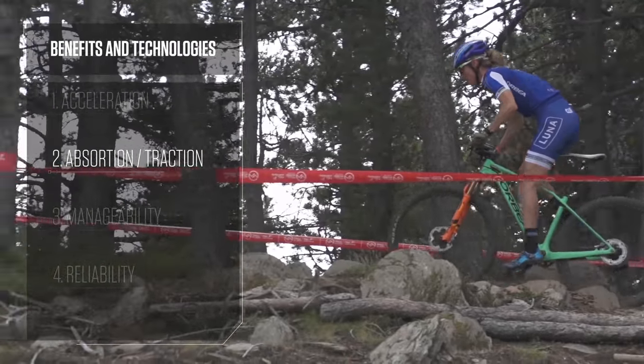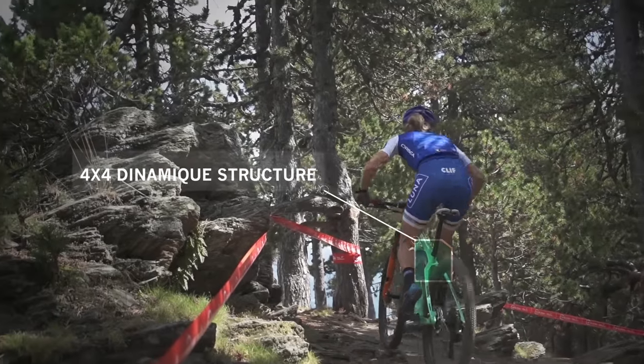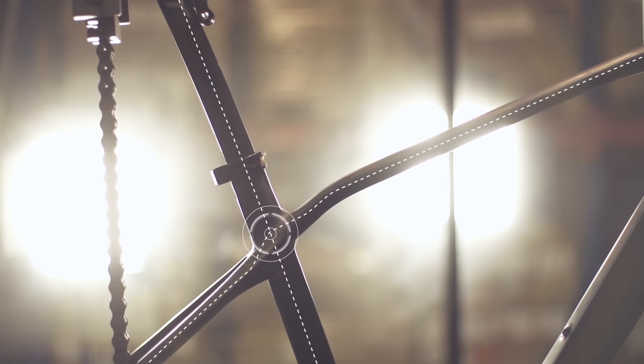With a hardtail, you are looking for a bike that's going to be compliant — and what I mean by that is you want a bike that's going to absorb all the bumps and rough spots on the trail, and also provide you traction.